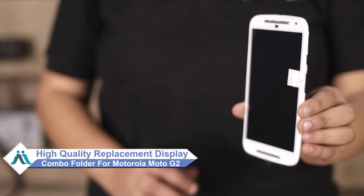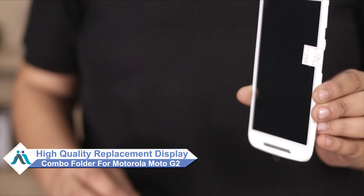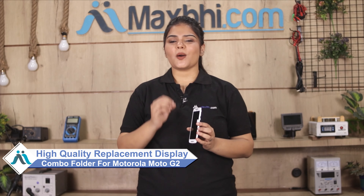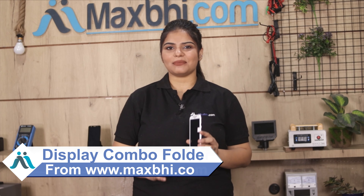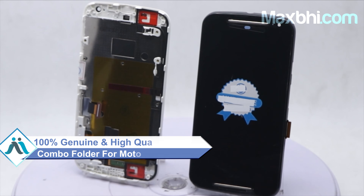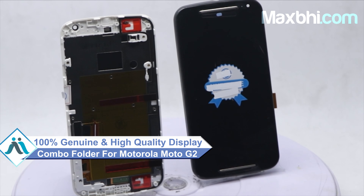Don't worry, you can now buy a high quality replacement display combo folder for your original Motorola Moto G2 at a very affordable price from MaxP.com and can fix your phone yourself at home or get it repaired by any professional very easily. This display combo folder is a 100% genuine quality product which works similar to your original product with a perfect fit for your Motorola Moto G2.